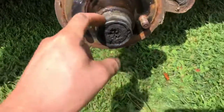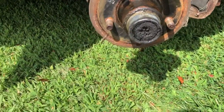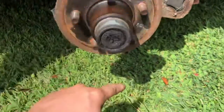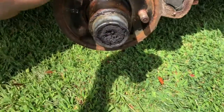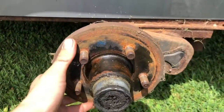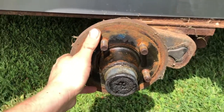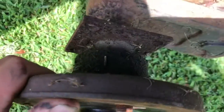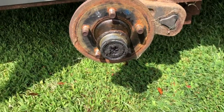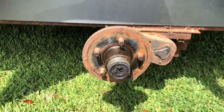To get the spindle off, usually you just have that and you can tap it off and take the center cap off to get to the bearings. This thing had some play in it — you can't really see it that well, but it had play in it, so I wanted to do it before I had an issue, so I can start using this trailer.